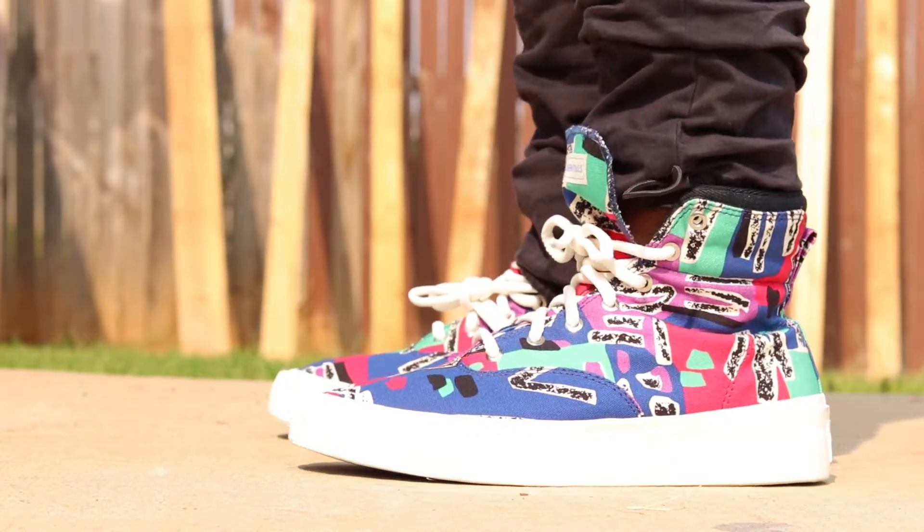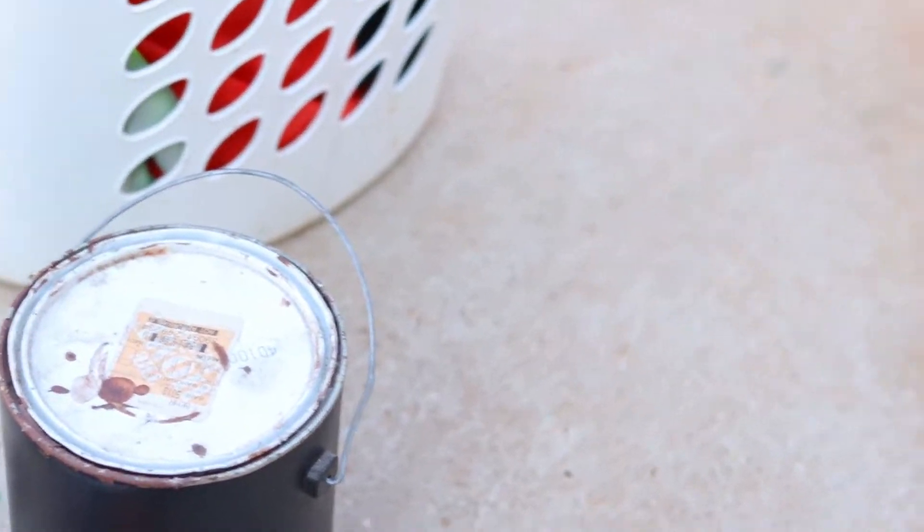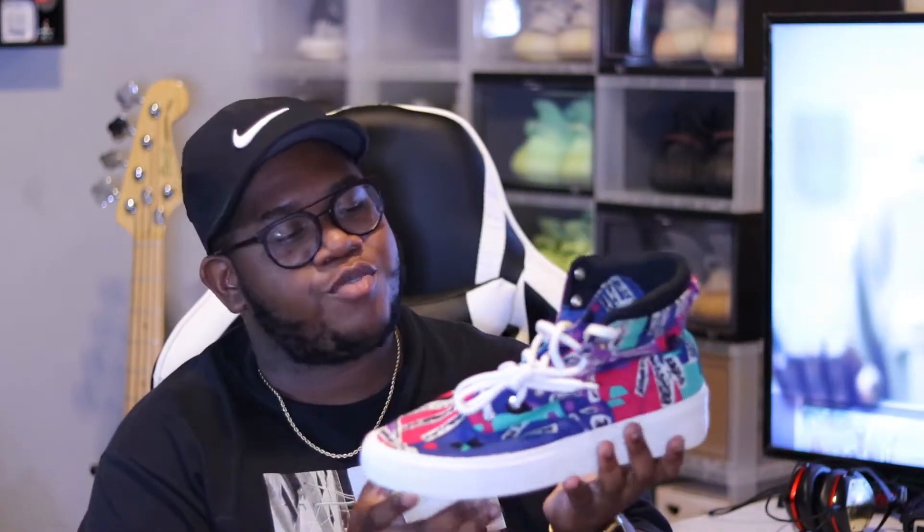We are back — I did try these on. I would go true to size, maybe a half size down, just because I have a wider foot and these fit a little bit big in my opinion. Also, the pattern on these is not the same on both shoes — it doesn't match up — and I love that. So sizing: true to size or half size down. If you've worn Converse Chuck Taylors, use that sizing. They feel similar to a Jordan 1, maybe a little more comfortable, but they are kind of heavy — that's the only downside.